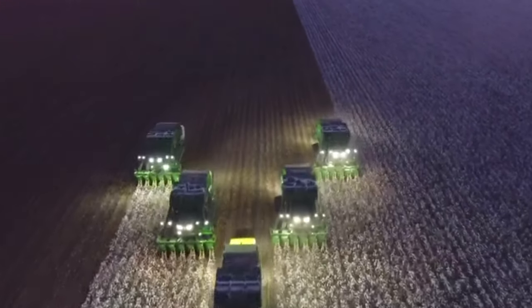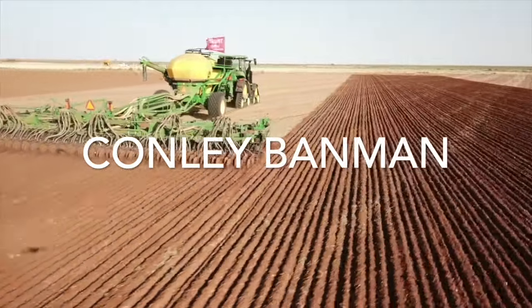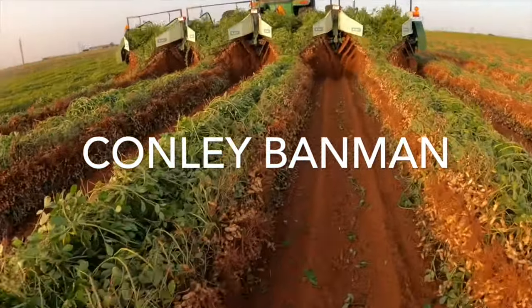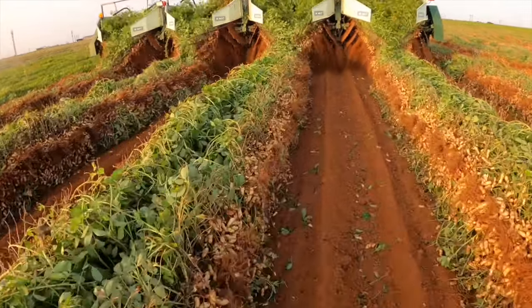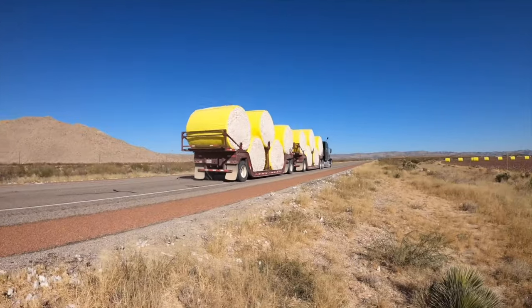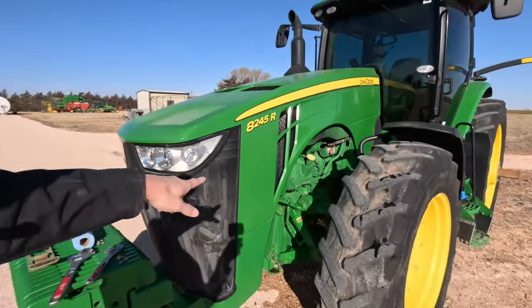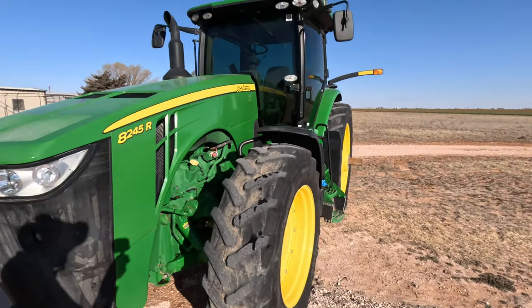All right, take two. We'll come back to another video — barely started this video and then a lot of it got deleted, so we're trying this again. Welcome back to another video. Today we just barely did a little bit of work; we started taking off the accumulators on this new tractor that we got.